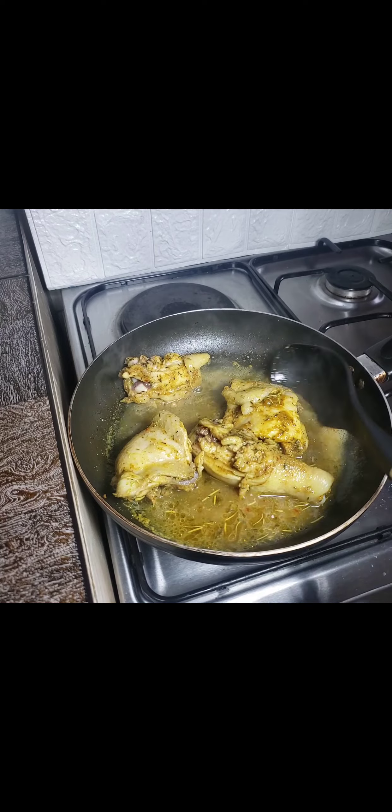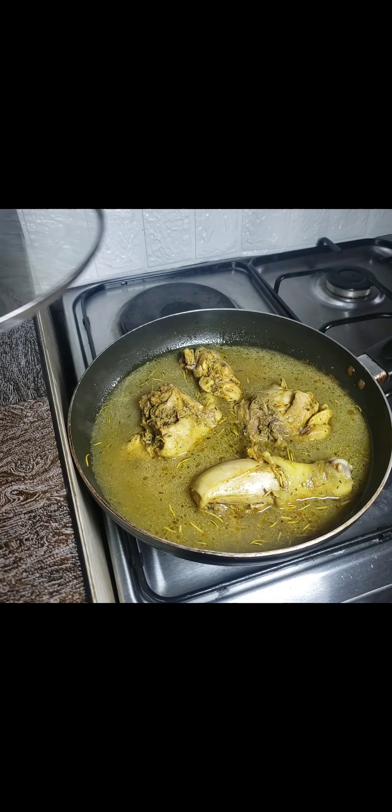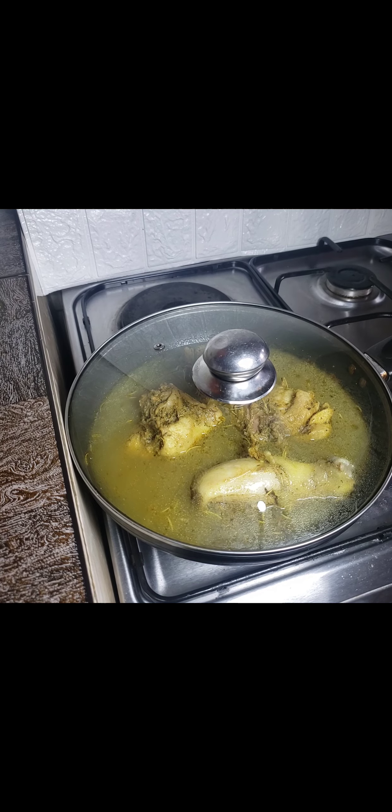After those first 10 minutes, I added in some more water because I'd be needing enough chicken stock for preparing the rice.